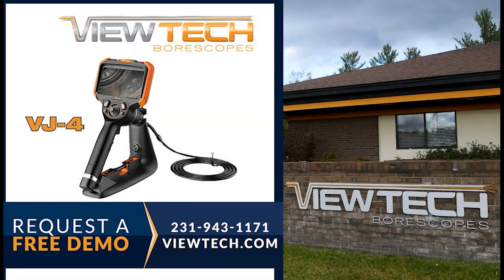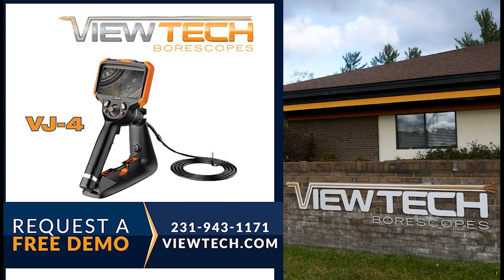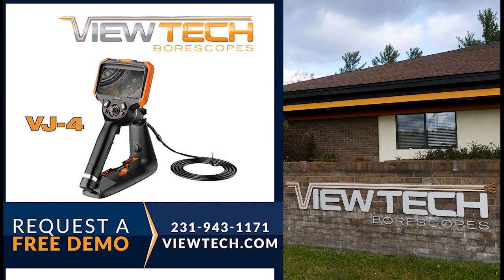The best way to experience a VJ4 Video Borescope is with our free on-site demo program. Call to speak with one of our knowledgeable video Borescope experts, and we will help find the best Borescope for your inspection needs. You will quickly realize why VJ4 Borescope is the number one seller of video Borescope in North America.